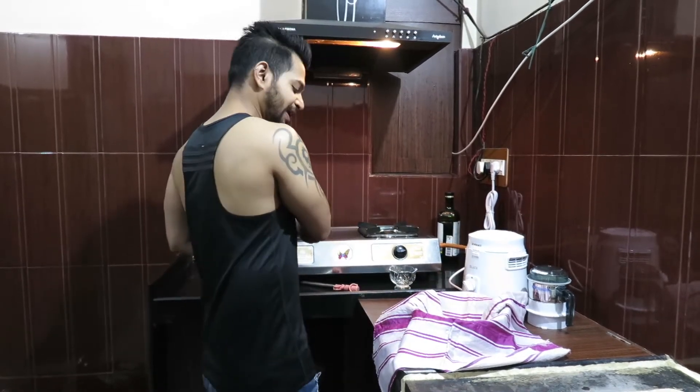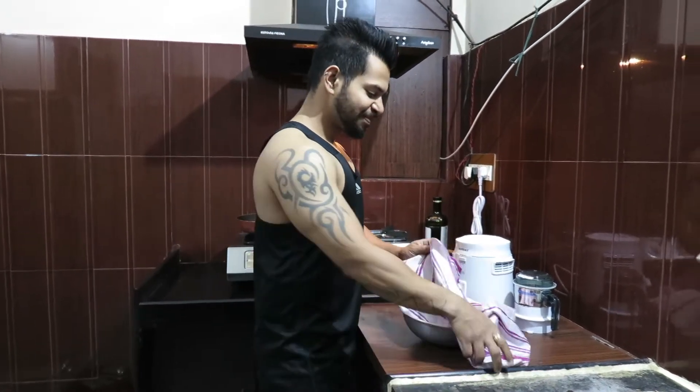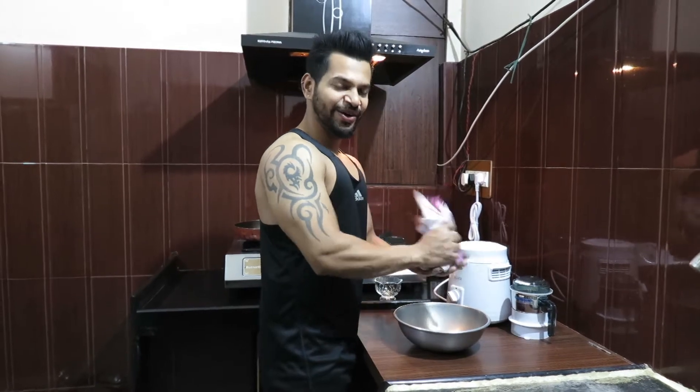We will put the roasted peanuts in a cloth and rub them with our hands to remove the skin. Then we put them back out of the cloth.